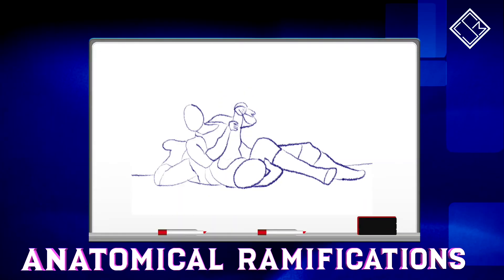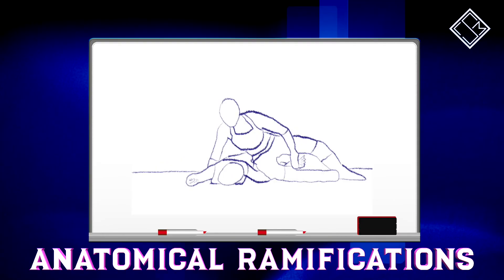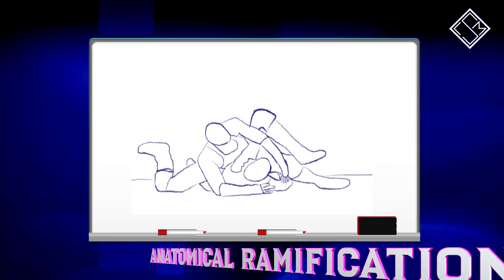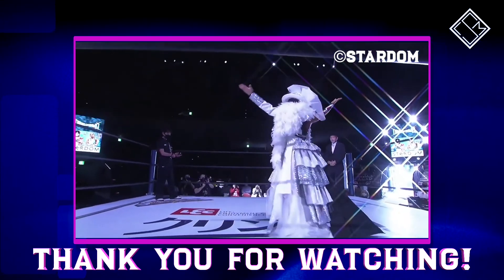Due to the hyperextension of the shoulders and neck, the opponent risks further injuries such as a shoulder dislocation or damage to the cervical spine. A brutal and merciless submission finisher for one of Stardom's biggest stars today.